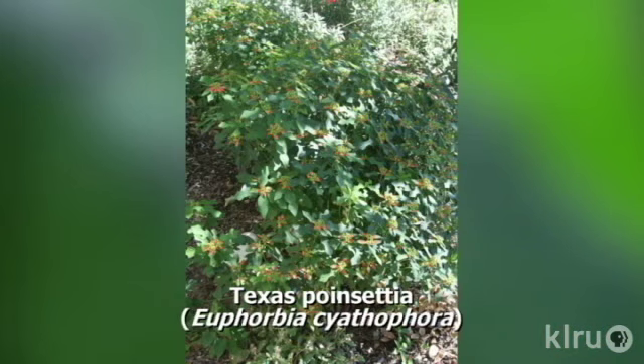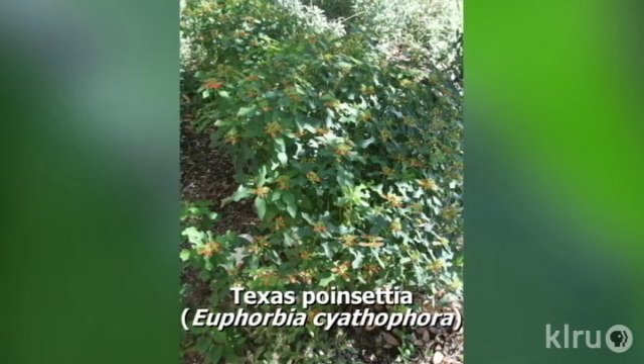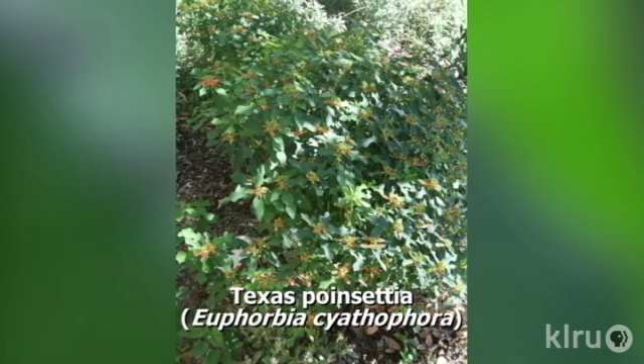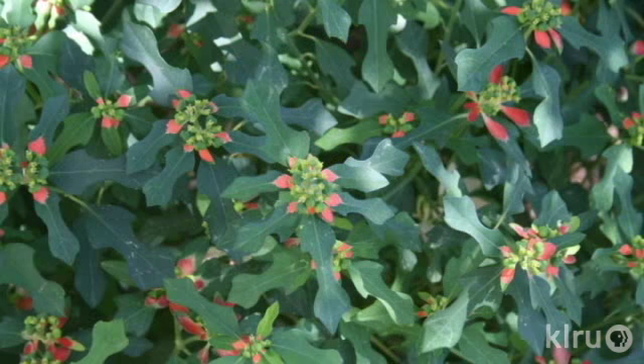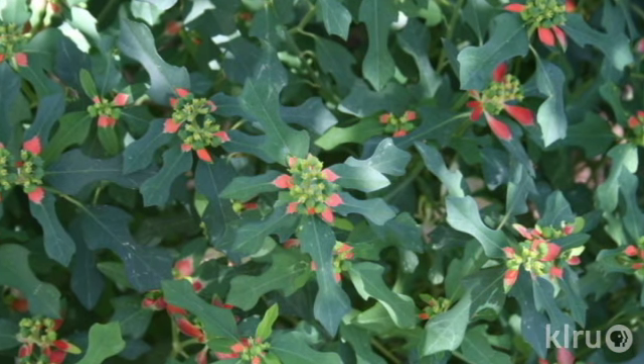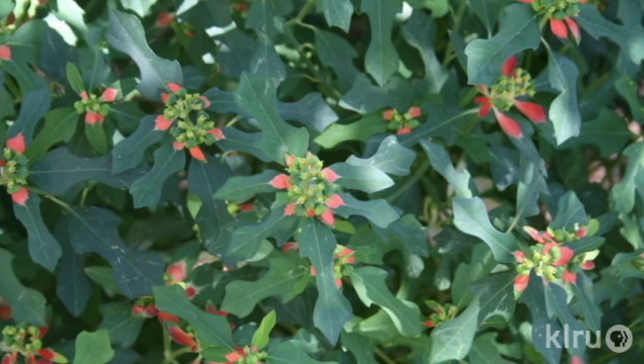But as long as you get rid of the parasite before the seeds spread around there shouldn't be any future flare-ups. This week's plant is our native Texas poinsettia, Euphorbia scythophora. It's also known as fire on the mountain. This small spreading plant does indeed resemble its showier relative the Christmas poinsettia, with those striking reddish-orange colored bracts beneath the much less showy small ripe flowers.